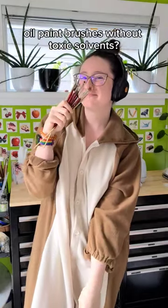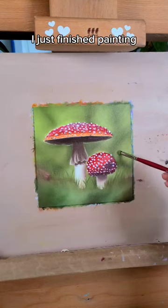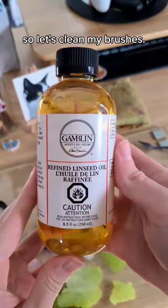Did you know you can clean oil paintbrushes without toxic solvents? I just finished painting, so let's clean my brushes.